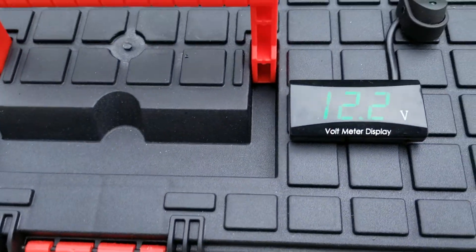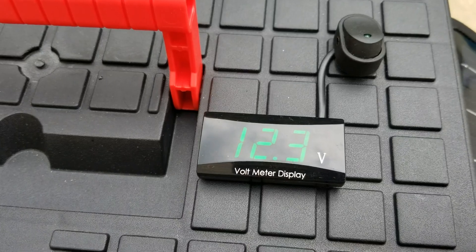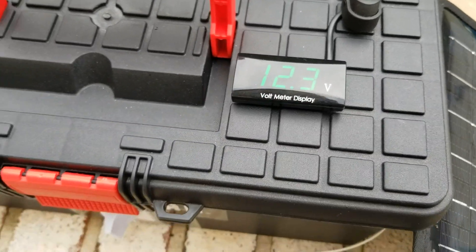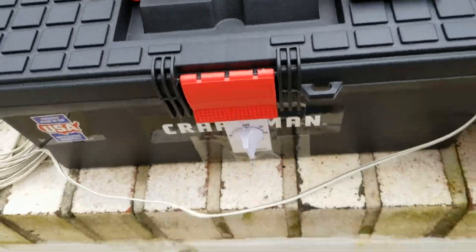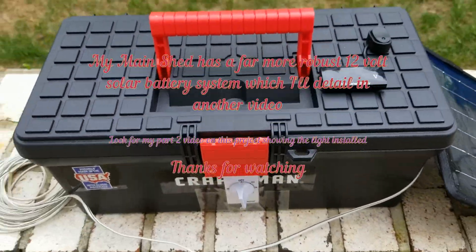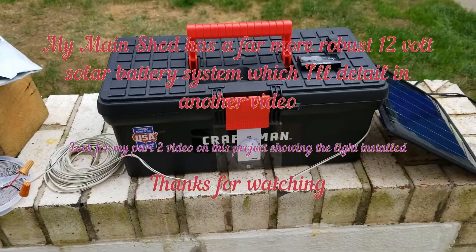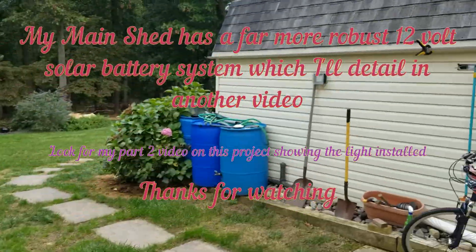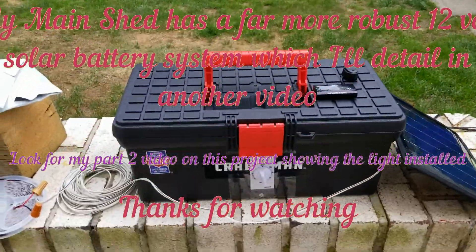You can see with it turned on the light strips are working. I'll turn it off manually — and it jumps back up there. It's working as I designed it. I'll put it in the shed and get an update later on how it works. It's similar to what I have in my other main shed. Thanks for watching everyone.